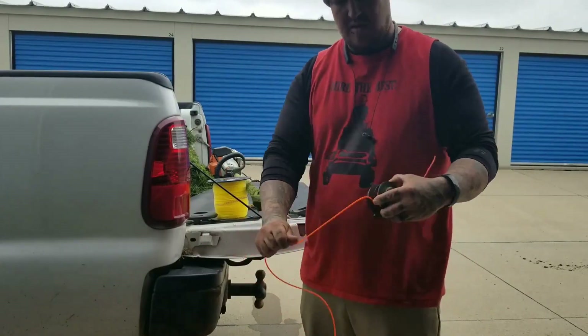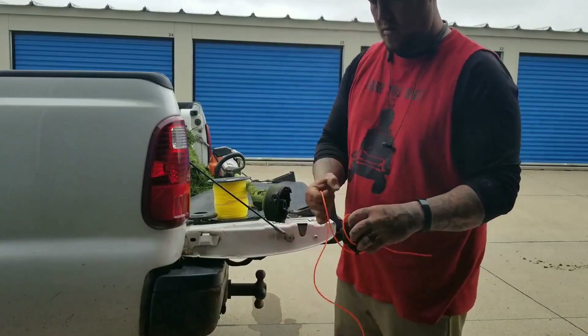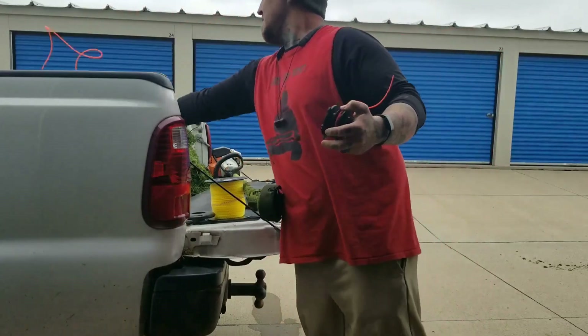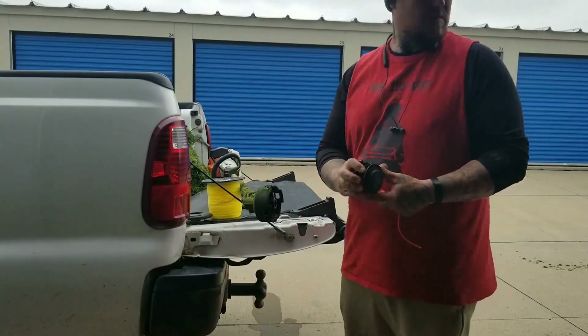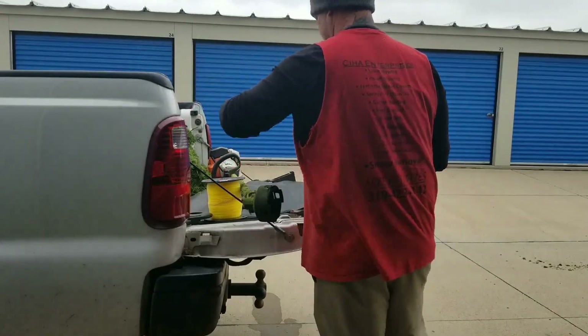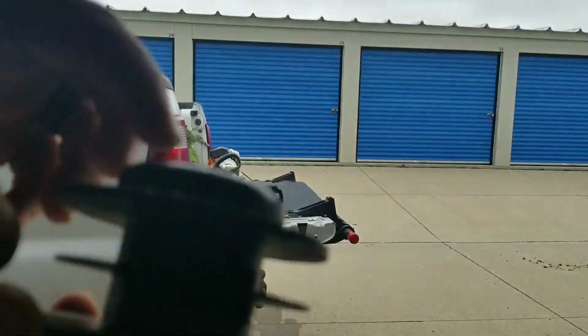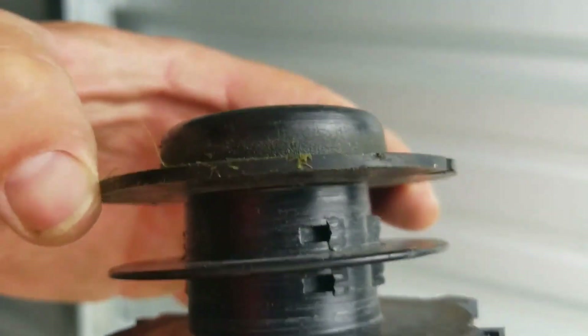I'm just going to take this stuff out. Like I said, I'm going to use the Ugly Line because that stuff seems to work pretty good. So as you see, there's holes right there.